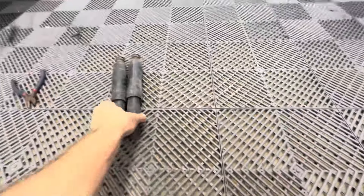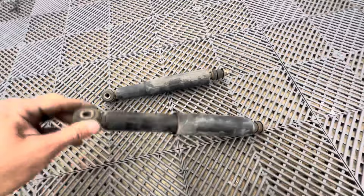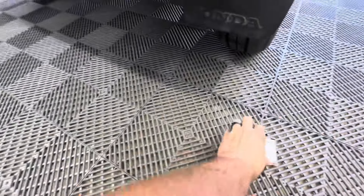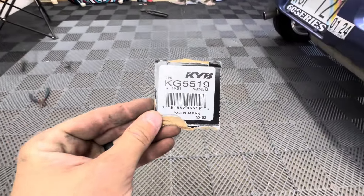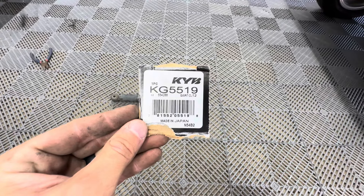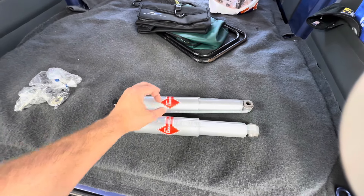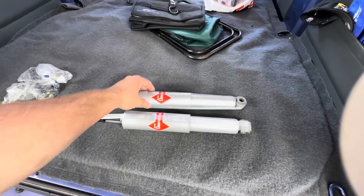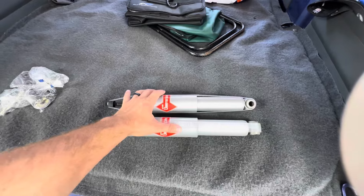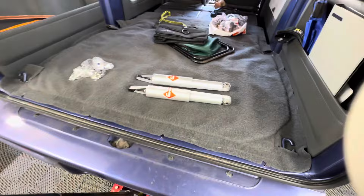The shocks that I took off of this are definitely bad. I can move them really easy by hand, so they might as well not be shocks. This is your part number for the KYB shocks that you can modify and install in your Acty. The price is considerably cheaper than even the replacements that are about that big around. This is a great money saver that's probably going to outlast your vehicle.